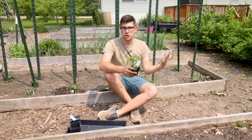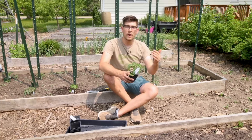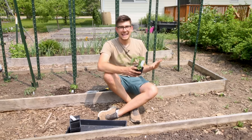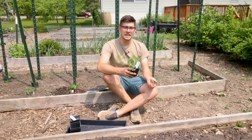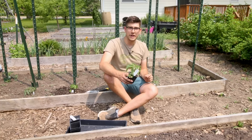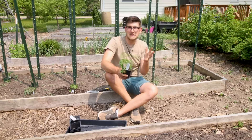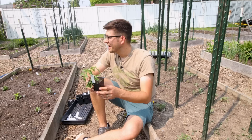On a determinate tomato — a determined height and a determined yield — you let it get bushy as it is. But with indeterminates, those tomatoes grow all season long. In shorter climates like here in Michigan, it's advantageous to pull off those suckers to prioritize growing a single stem, keeping it healthy, and allowing the fruit that forms to ripen. You're not going to get more yield by pruning — in fact you can slightly decrease yield. But in a shorter growing season, you can seemingly get more fruit because ripening is prioritized rather than future growth.